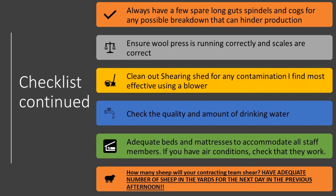Always have a few spare parts — long nuts, cogs, spindles, etc. — on hand for any possible breakdown that may occur, as these could hinder the day's production and ultimately cost the grower more money.